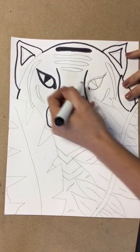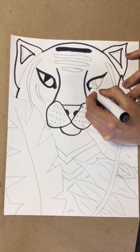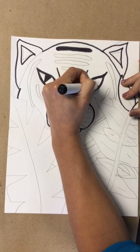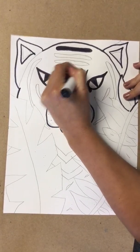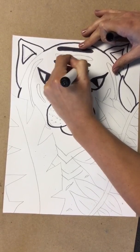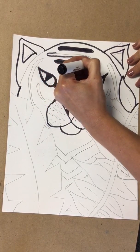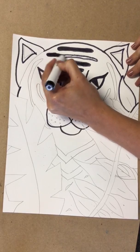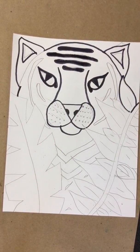Good job — I love when you guys follow along. You guys are so good at art! The stripes can go off the page and overlap the tiger, and the stripes don't have to be straight — they can have a little curve to them too. Let's keep our voices to a whisper since there are people next door learning. Good job, thank you for being quiet.